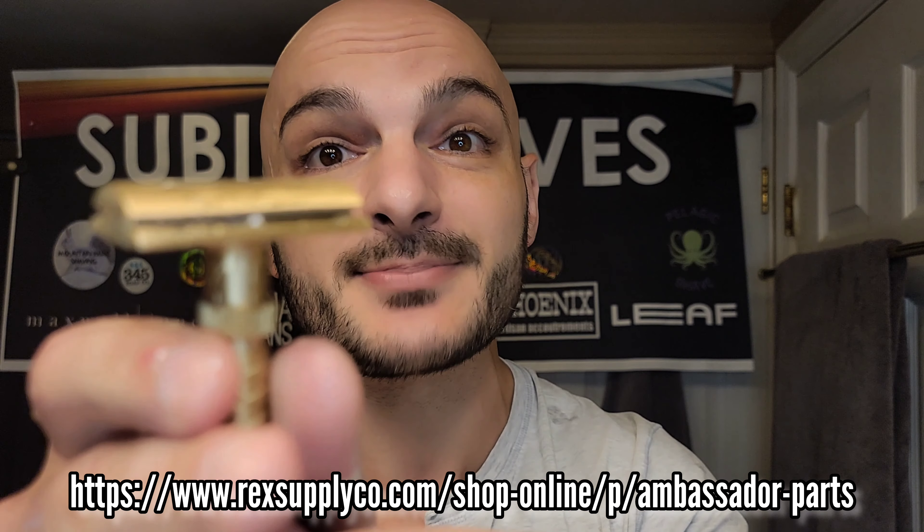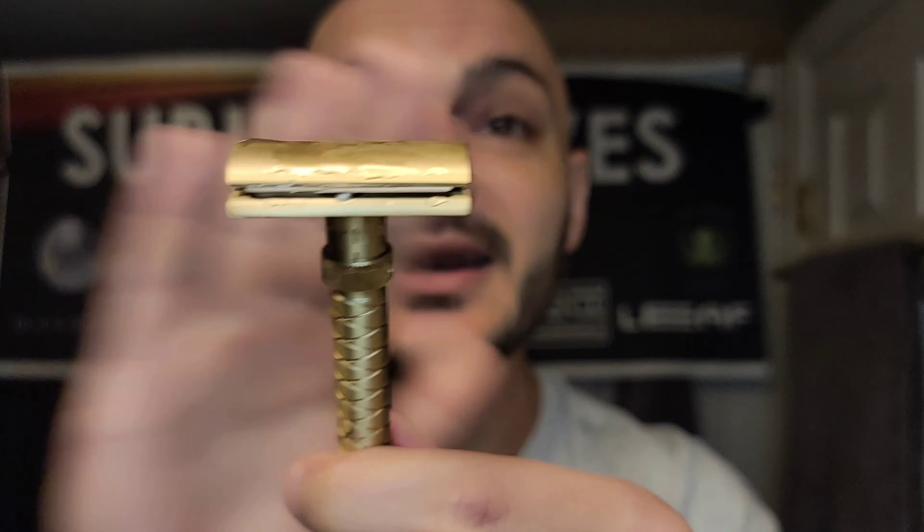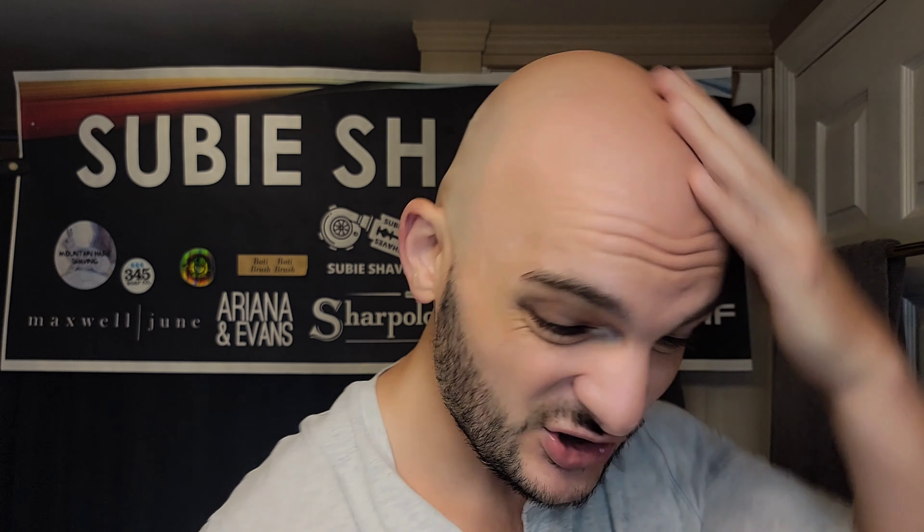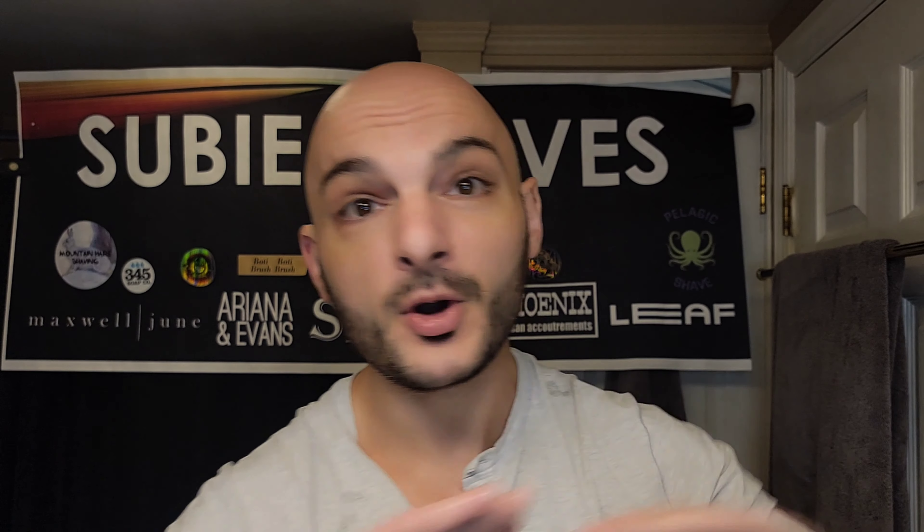Good morning and welcome back to another Subie Shaves video with me on a beautiful day — hashtag Team All Blade, hashtag No Blade Left Behind, squad goals, and finger guns blazing. Thank you so much for clicking into my video and for joining me for a beautiful shave. Wherever you're coming from, wherever you're watching from, thank you so much for joining me. I hope you're having a beautiful morning — grab yourself something cold and delicious and a comfy chair.